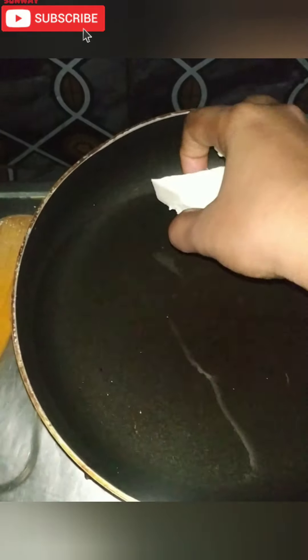Put five spoons of oil. I am using a powder. I took 300 grams of paneer in cubes. Now I mix the oil into a light brown.